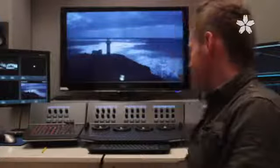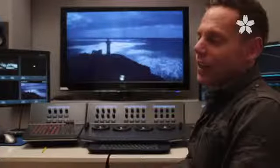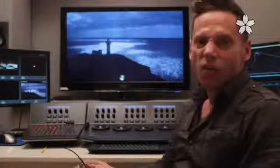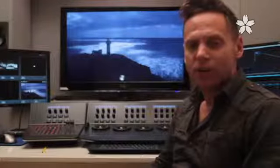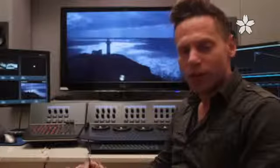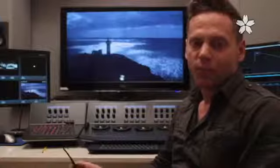As you can see, we are grading on DaVinci Resolve, and this is really where all the magic of finishing happens. Let me take you through the process — we're going to move to the room next door to start with the first step of stereo post.